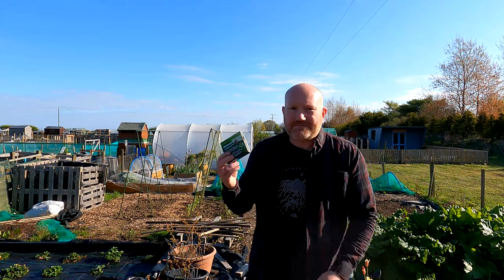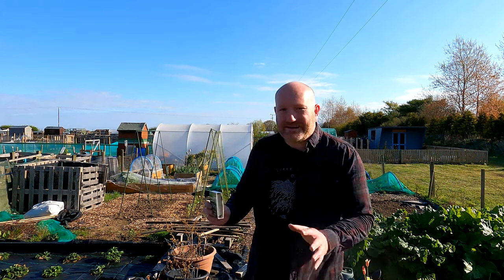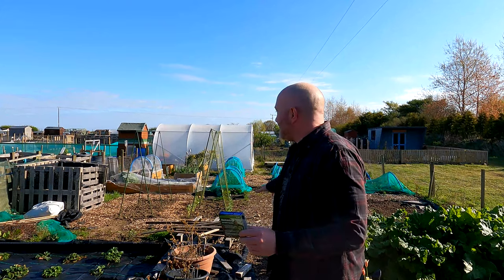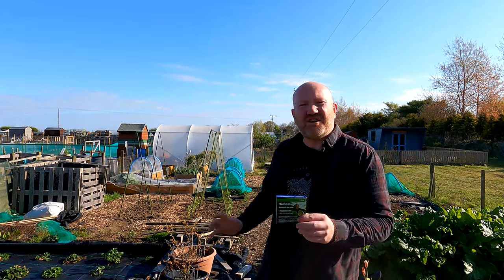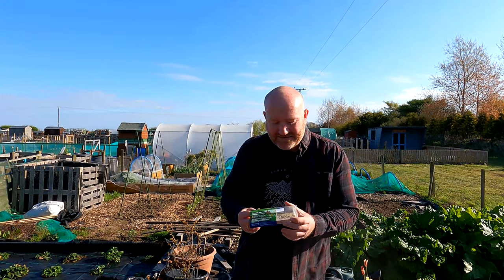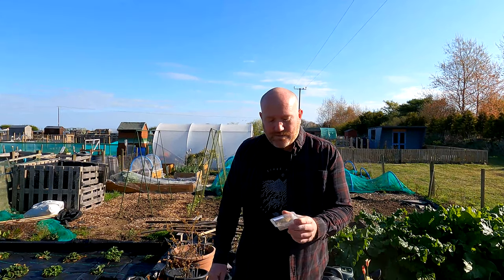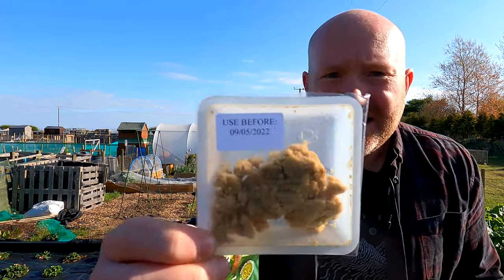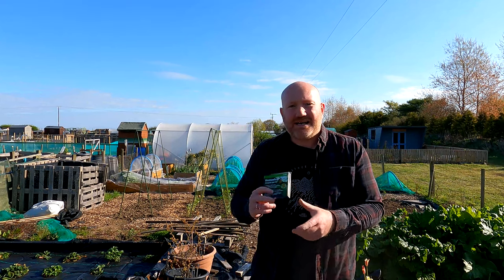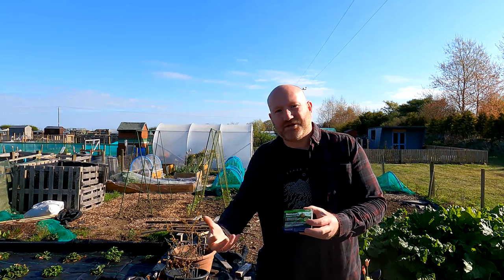You order one of these packs — this one treats up to 40 square meters. I push the limits a bit because I've got 200 square meters here, though I don't do the whole plot, so I'm maybe covering about 100 square meters. It's about 15 quid for the pack — a little bit expensive but brilliant for pest control. When it's delivered there's a best-before date on it, so you usually get around a week to use it, and you need to keep it in the fridge as soon as it arrives.